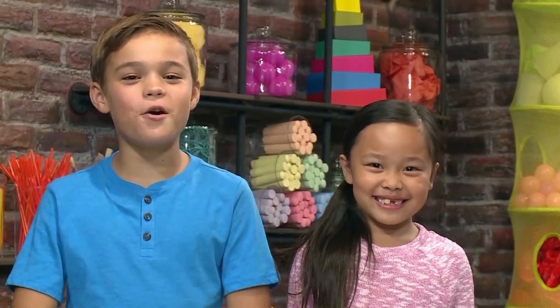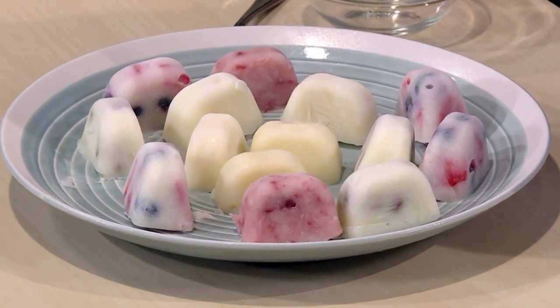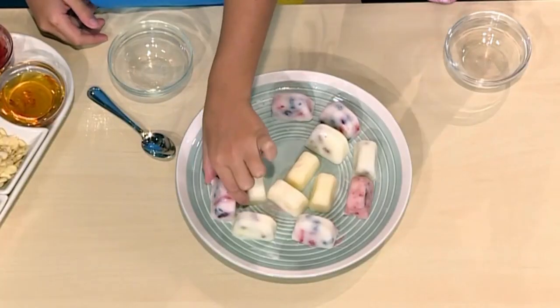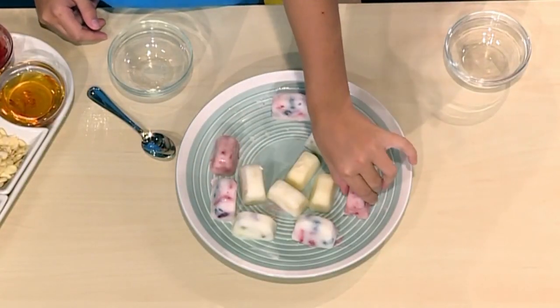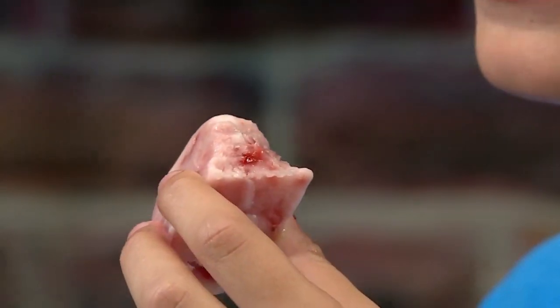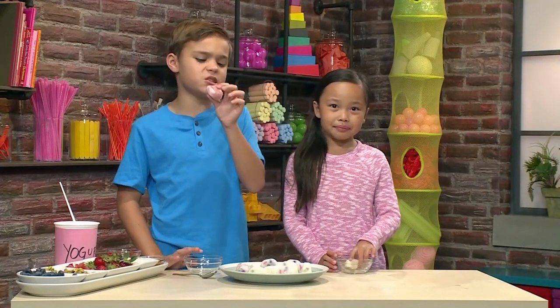Let's try our frozen yogurt! These are the ones we made earlier — frozen and ready to eat. I'm gonna choose this one because it looks like it has honey. I think the recipe is super cool because you can make frozen yogurt bites any way you want. Mine has jam, strawberries, and pistachios.